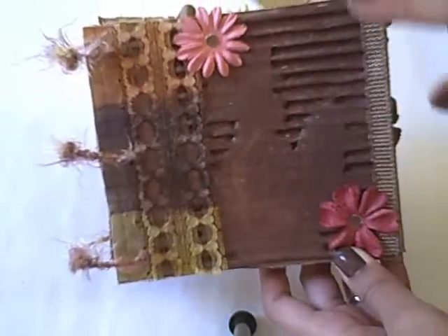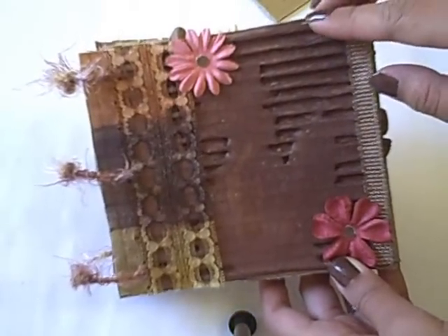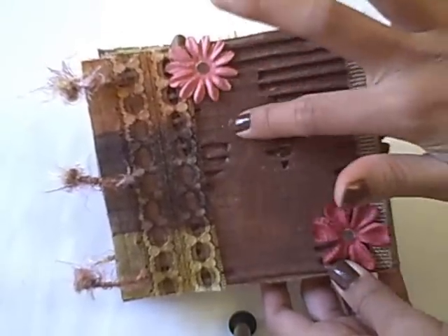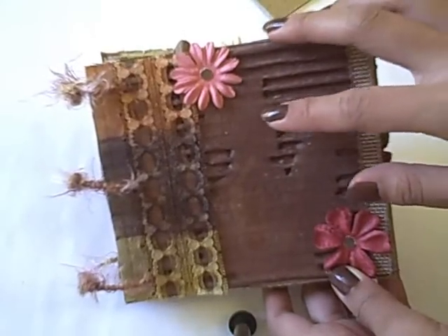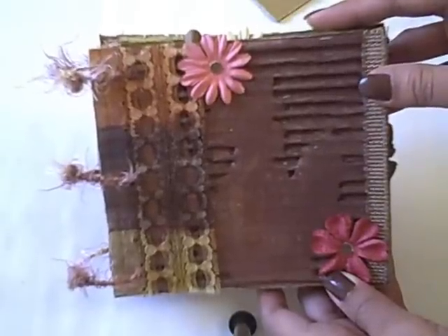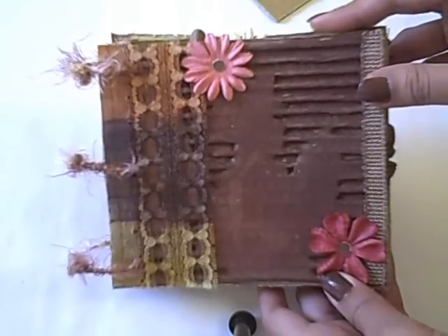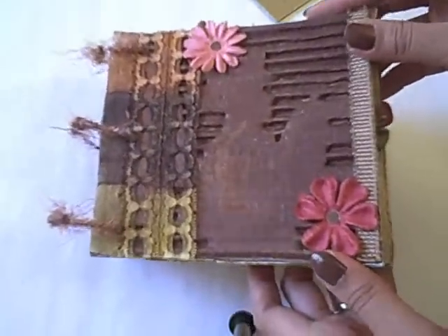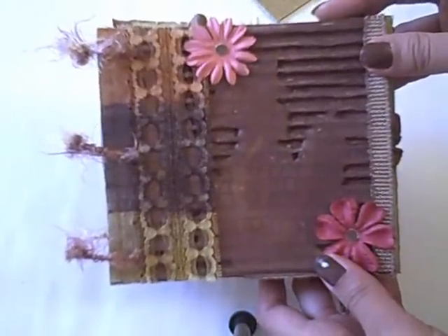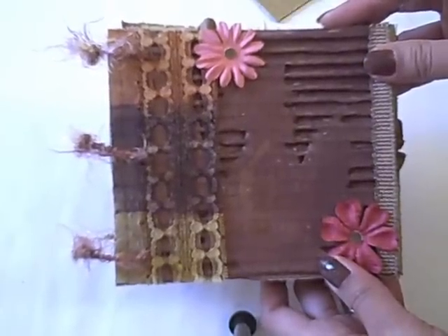For this first page, what I did was peel some parts of the cardboard and then some of it I just leave the way it is. After that I painted it with acrylic paint — the brown color — which you can find in any craft store. And after that I put some gloss on it. I think it's the gloss glaze that has the same packaging as the acrylic paint.